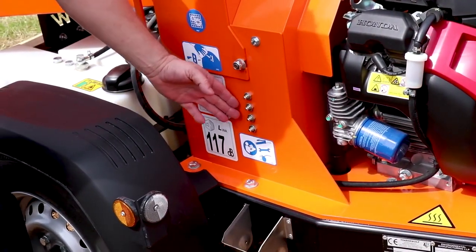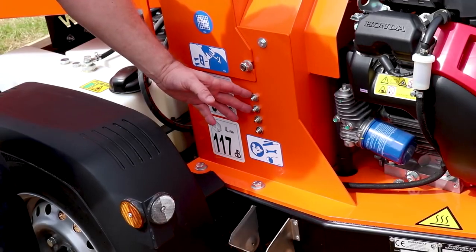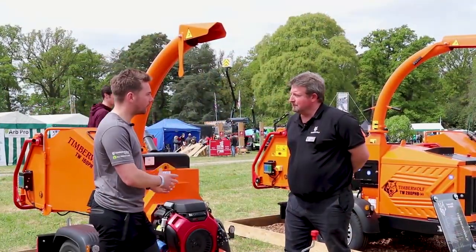On this side we have the centralised greasers — four of them again: two for the main bearings, two for the feed rollers. There's also the oil filter on the side of the engine and you can see an in-line fuel filter there as well. So this is the smallest hydraulic-fed chipper in the Timberwolf range.